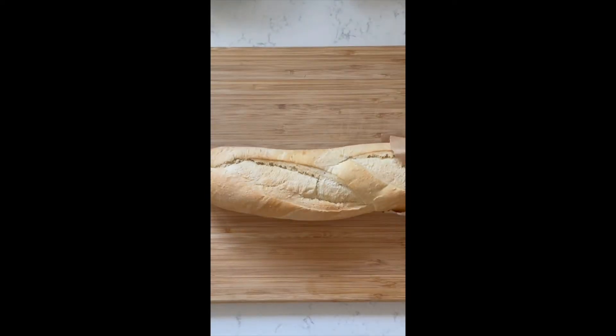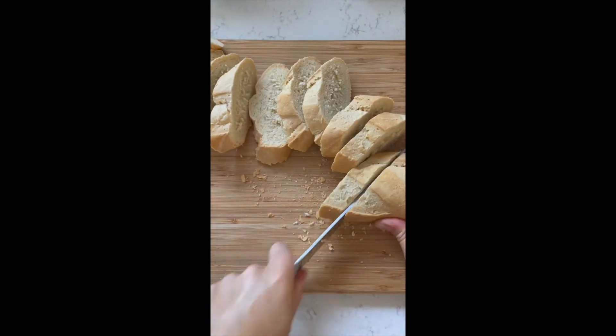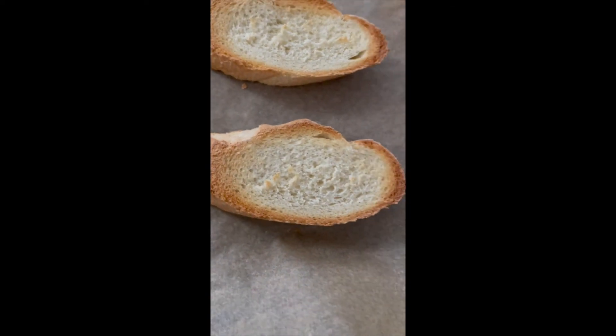Turn on the oven to 400 degrees and slice a baguette diagonally into about half-inch pieces. Toast it in the oven.